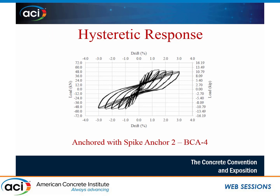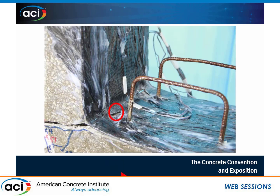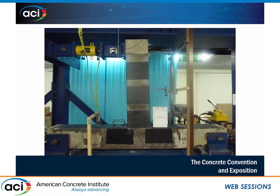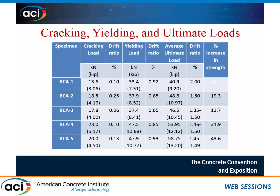The fourth specimen with dense spike anchors at the plastic hinge region shows a much more improved hysteresis loop. Without the chamfer, we achieved very good behavior — all five anchors on one side and four on the other held the FRP in place until the FRP ruptured at the corner. This is also the hysteresis loop and final response picture for the fifth specimen.